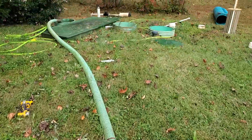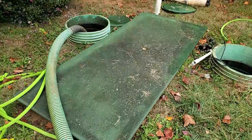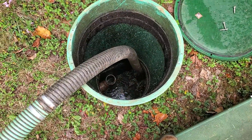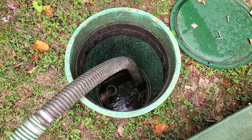We're doing a pump out on an Advantech septic system. We have pumped down the main septic portion — the truck got full and it's going to dump and come back.